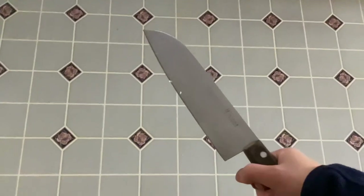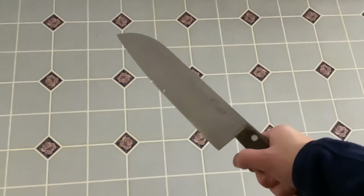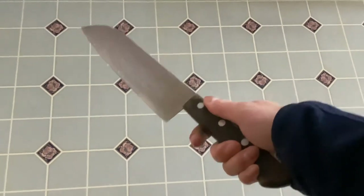Today I'll be showing you how to hold a knife. This is a knife. There's a bit of garlic on it because I'm making ramen. I'm making a topping.